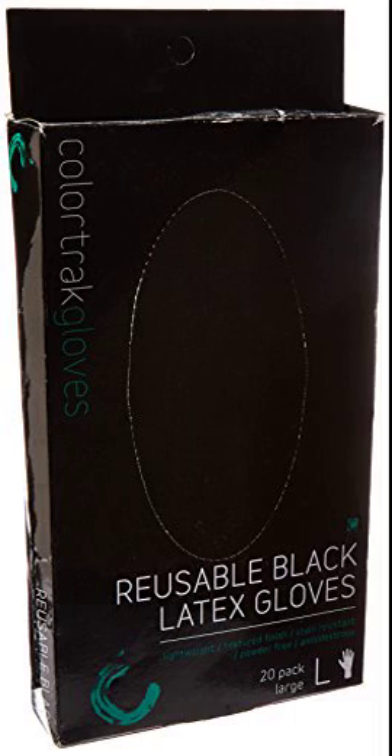Color Track Black Reusable Gloves — Large, 20 Count. Coloratura Black Reusable Gloves are multi-use gloves made of latex. Each box contains 20 black gloves that hide stains during the color process. Each glove is lightweight with a textured finish and powder-free. Available in small, medium, large, and extra large.